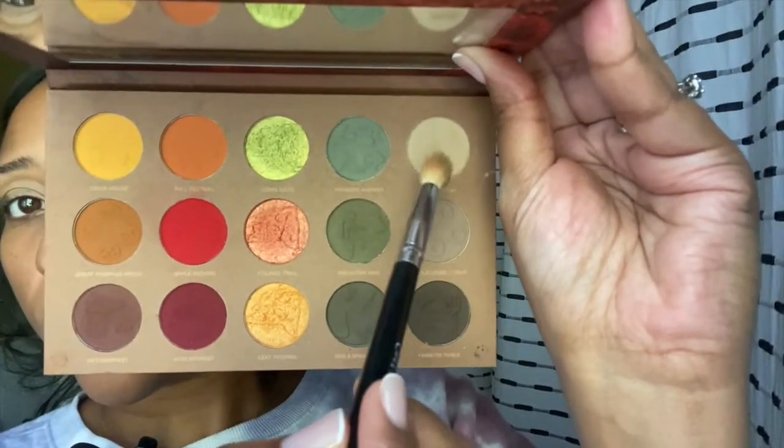Let me know in the comments what palettes you guys have been loving recently, what palettes are on your radar — because I think I'm going to get some more palettes, help my wallet! For our transition shade, let's go in with Ghost Tour right here and just see how it looks, see how these build upon each other. You can see it's pretty dusty — a lot of shadow on the pan here.